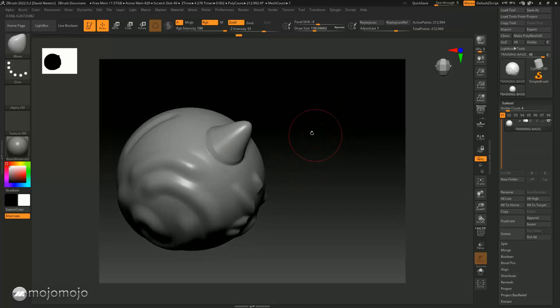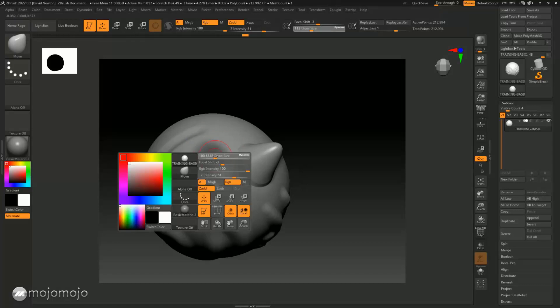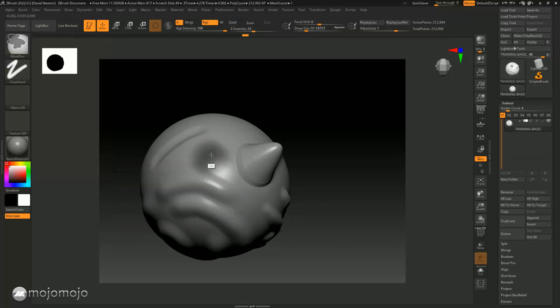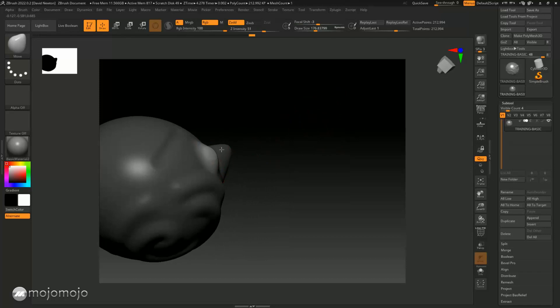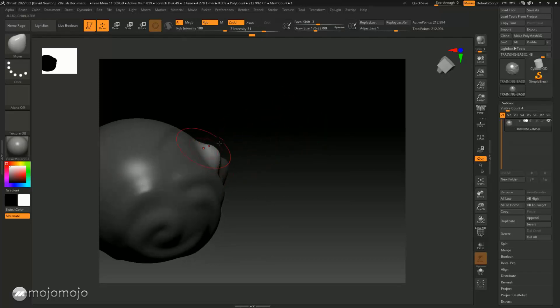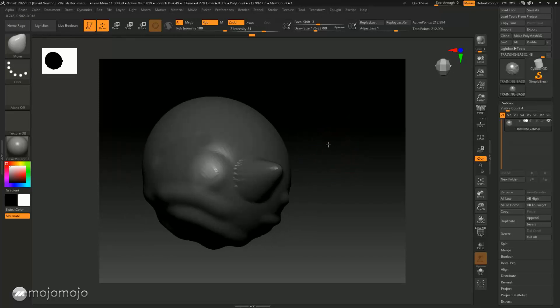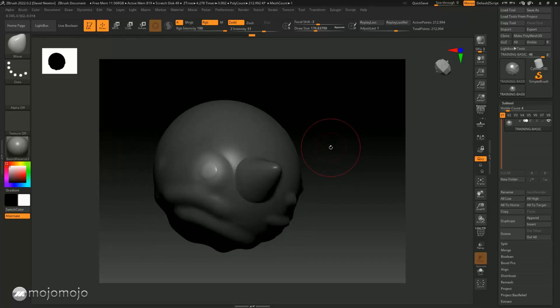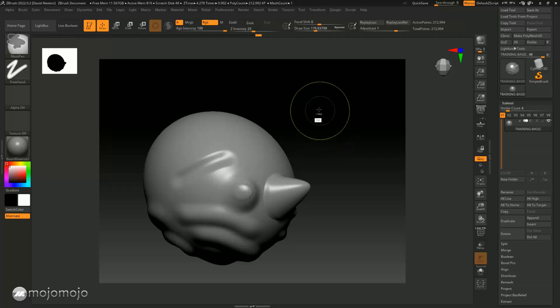Now doing a softer mask — holding the Control key and clicking in there to create a very soft mask, then adding a little bit more masking inside. Clicking outside to inverse, going back to the Move tool, and when I pull this up you'll notice there's a much softer transition because the mask is softened. It gives more of a feather effect.